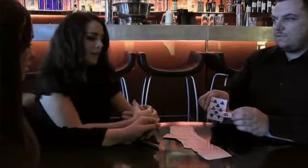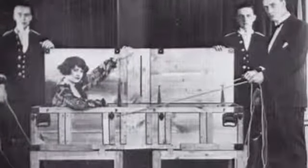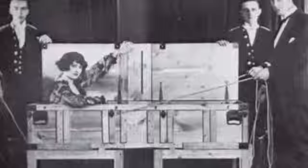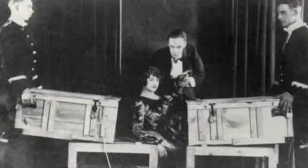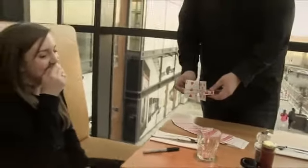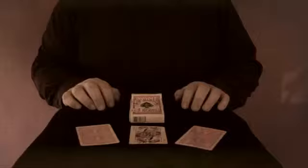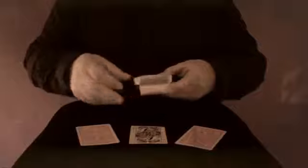I'm Brian Kennedy. I wanted to perform a classic of stage illusion in close-up conditions. A signed card is visibly sawn in half, leaving your spectator with no possible explanation. This is 50-50.